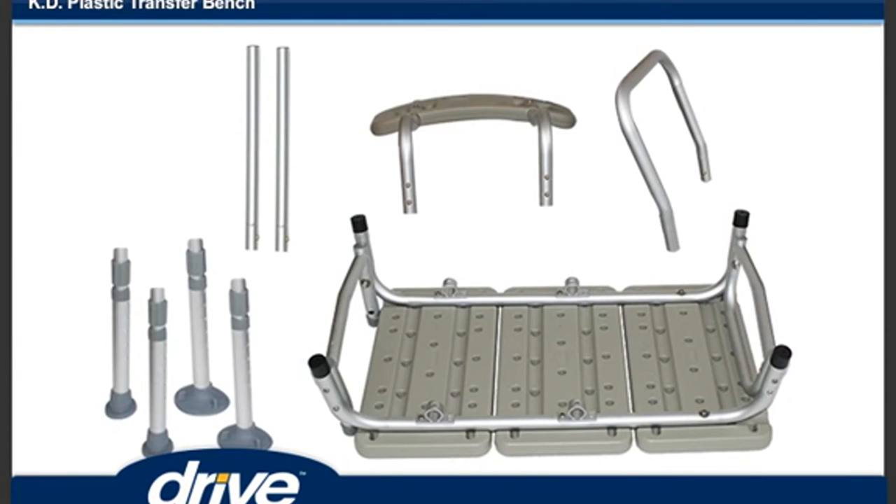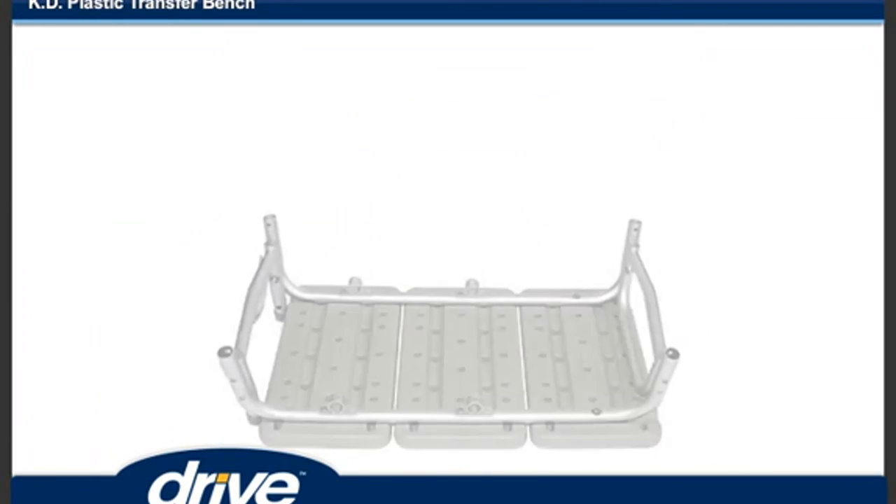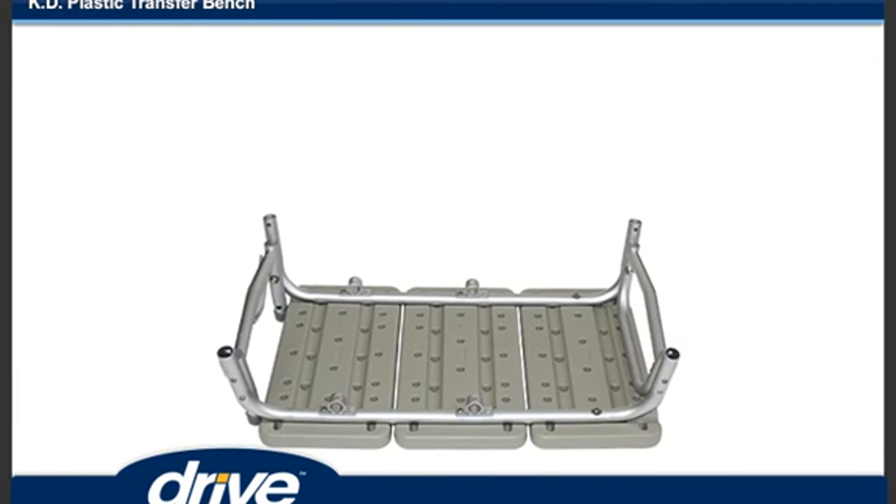Step 1: Remove contents from carton. Step 2: Lay transfer bench upside down on a flat surface.